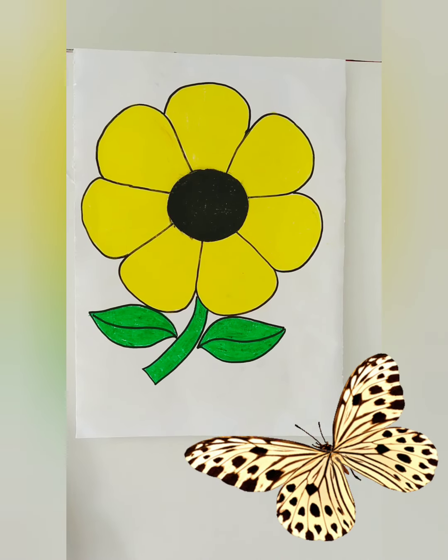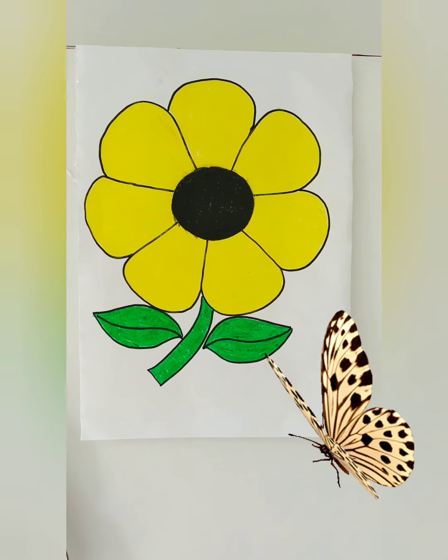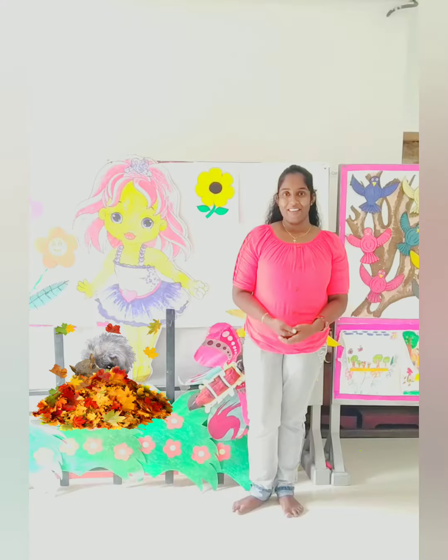I'm finished. Look, this flower is very beautiful. Goodbye, children.